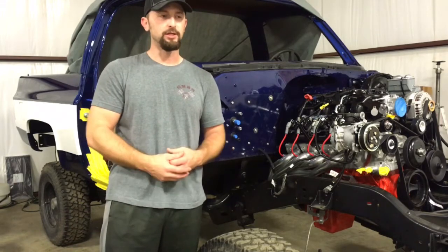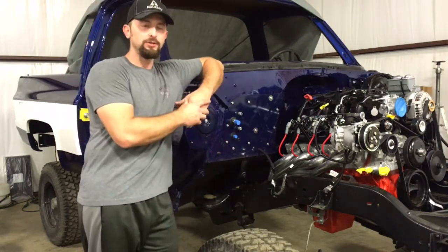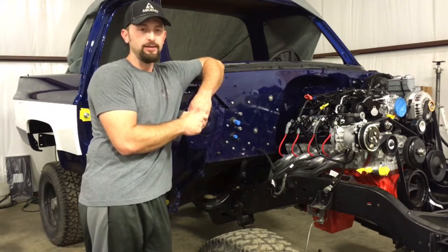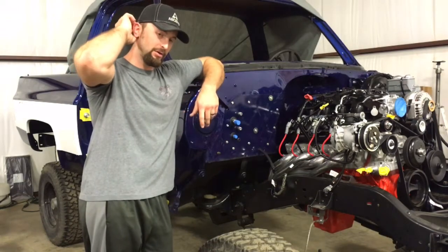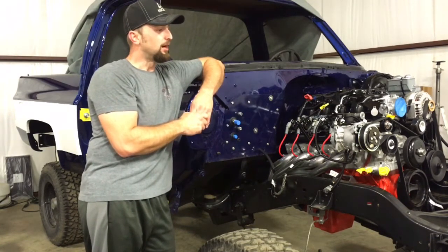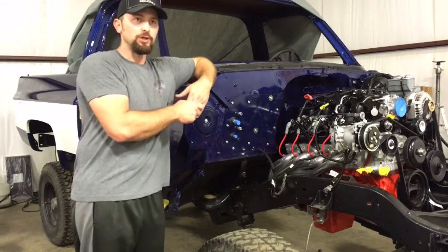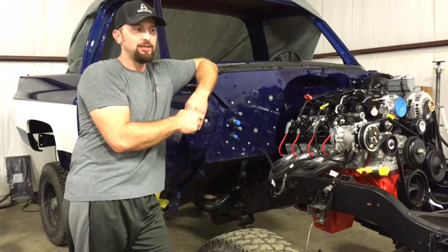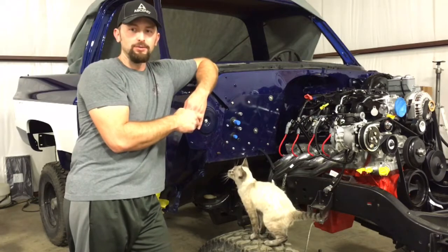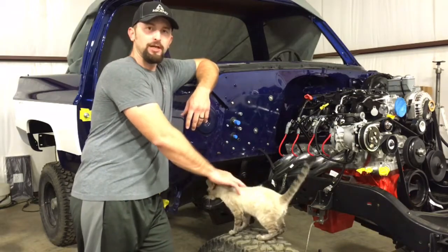I'm going to rewrite this parts list in the description below the video so you can copy, paste, or print it out. I wanted to cover what all I used and the reasons why. This setup is going to be a lot better than what I had before — it would have worked, but I wasn't confident in its long-term reliability. So with that, I'm going to cut the video. If you like what you see, please subscribe — I appreciate everyone's support. After losing all my videos and content it's been a struggle getting started back up, but I'm hitting it now.